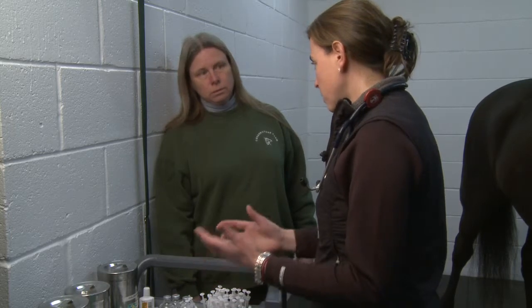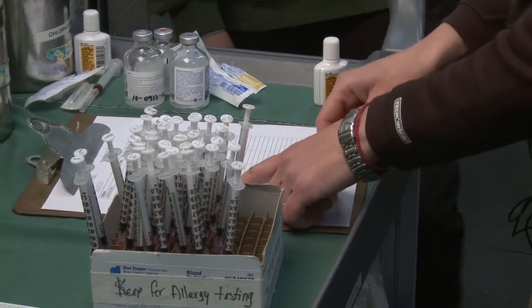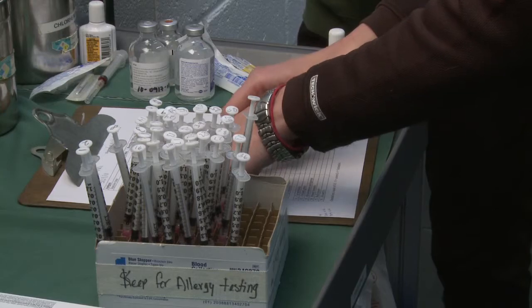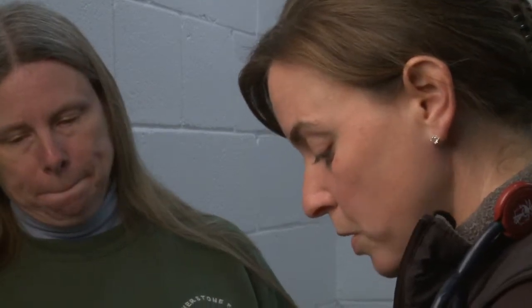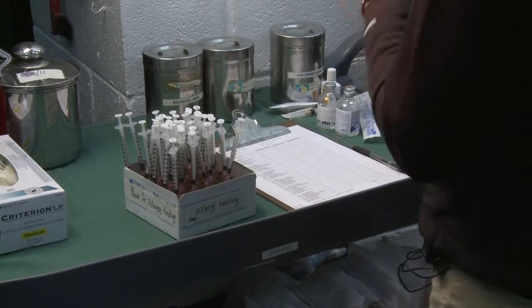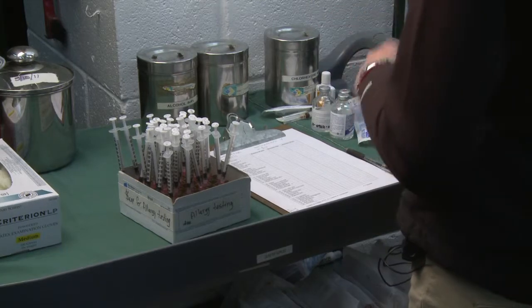Allergen selection is based on species — we inject different things in a horse versus a dog or a person — and on geographic location. For example, if a horse is moving to California, you should wait until she's been there for a year so she's seen all the allergens out there, and then test her. They would probably have a different battery of tests. We use a company that is reputable in knowing what allergens are appropriate for each geographic region.